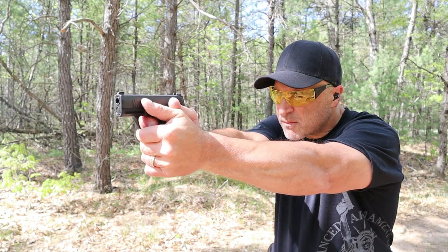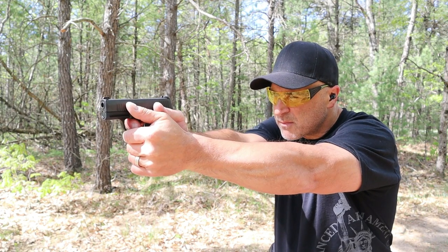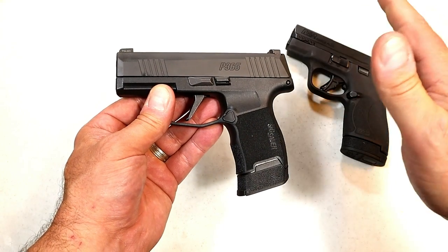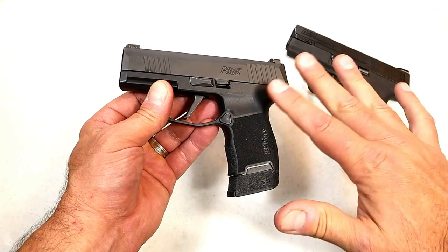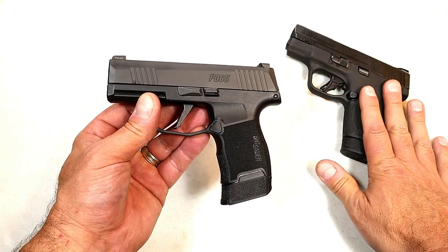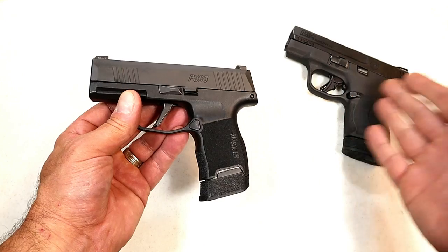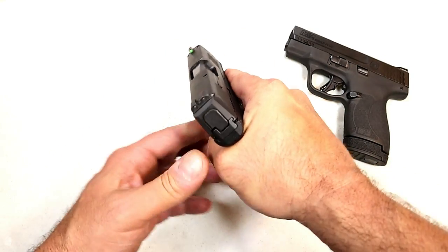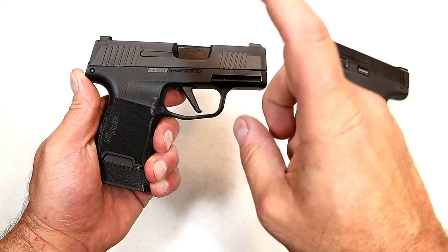The P365 is a great shooter. It shot exactly as I hoped, and I ran various loads through it without any problems. I'm very happy with the size and weight. Both have 3.1-inch barrels, but the P365 has a smaller profile — it could be pocket-carried more comfortably than the Shield Plus. I think the P365 offers more to the concealed carrier. Each gun fires great, but being subcompact handguns, the P365 is just more suitable for CCW in my view.